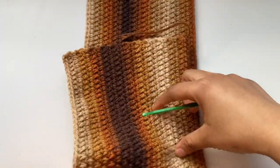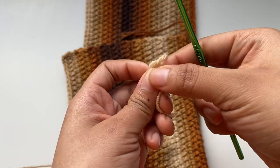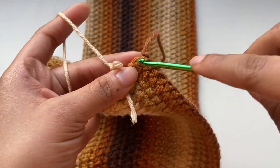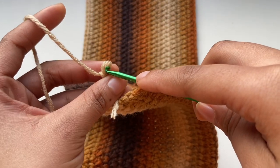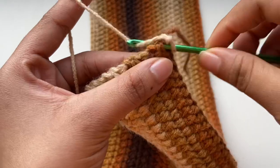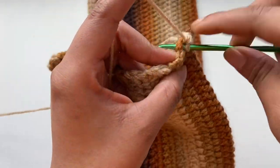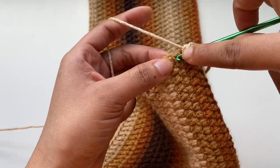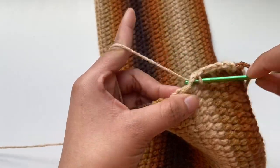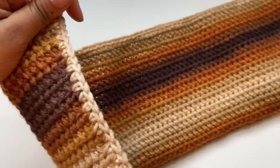To start the side panel, get your yarn and your hook and make a slipknot. Then get your work and place your hook into the last stitch, insert that loop onto your hook and pull through. Chain one, and then place a single crochet all across that row until you've made single crochets all the way across.